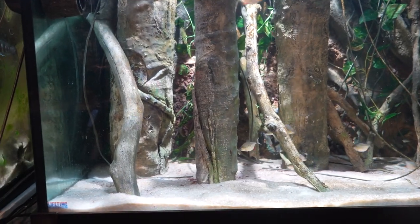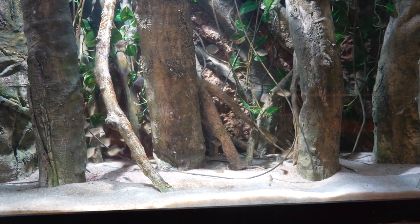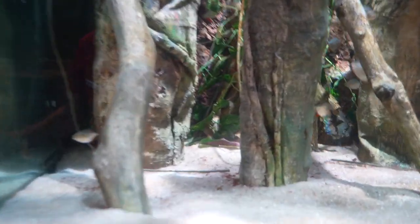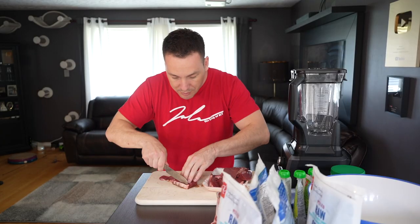There are 30 red belly piranha in here, just babies, but they are putting on some size. Once I get them onto this new food, they're going to get tremendously bigger, tremendously faster. So will the discus — the discus are a little bit behind where I like to have them in size and shape, but I'm going to fix that real quick with diet and water quality.